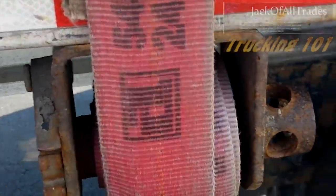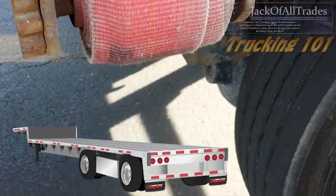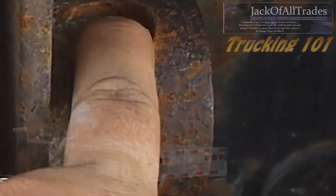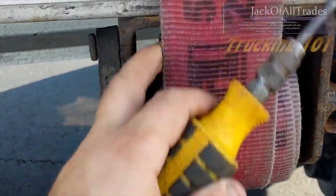Sometimes you do the strap up on the step deck, it's loaded to the ground, or there's a tire in the way and you can't get your ratchet in there to get the final extra link you want to get it tight enough. This is a little trick.